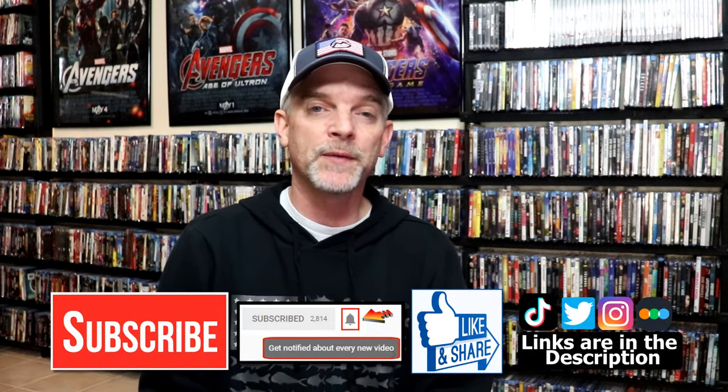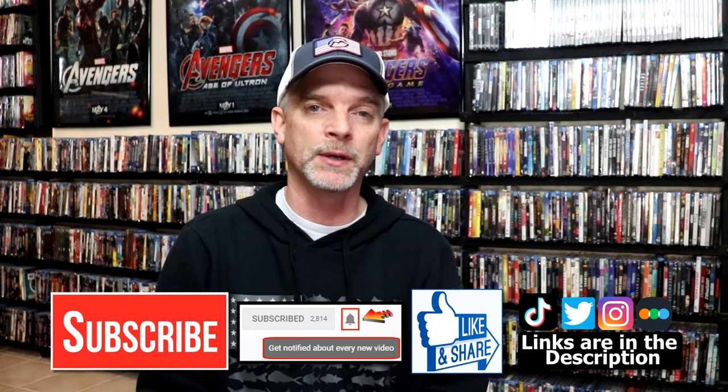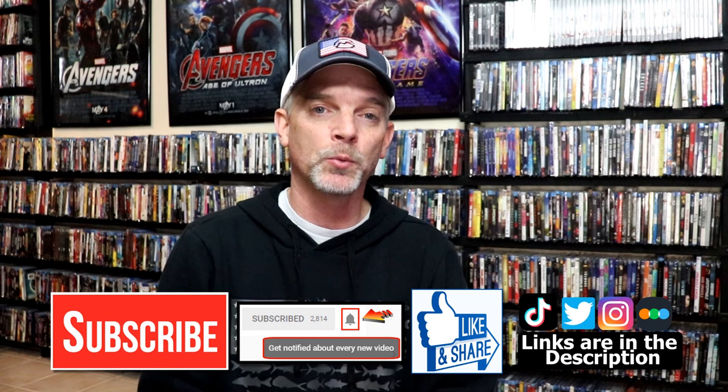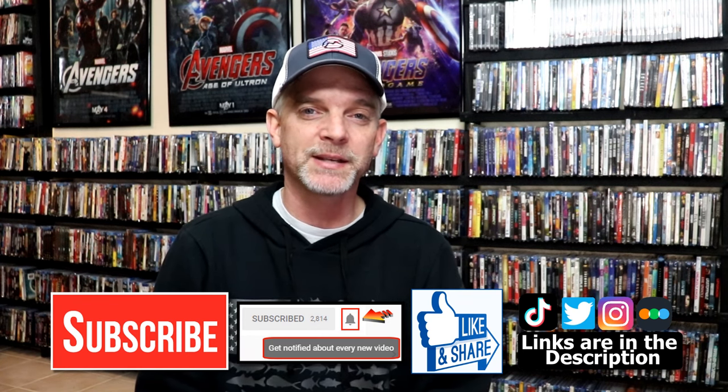Please leave me a comment below and let me know what you think about these particular Steelbook unwrappings. Also let me know your thoughts on Young Guns and Young Guns 2, because I really do enjoy reading your comments. If you like what you saw, please give it a thumbs up and share the video. If you haven't subscribed, I'd really appreciate it — and please hit that notification bell so you can be notified every time I upload. You can also find me on Instagram, TikTok, and Twitter, and on Letterboxd if you'd like to find out what I've been watching. Links are below. Thanks for watching and we'll see you next time.